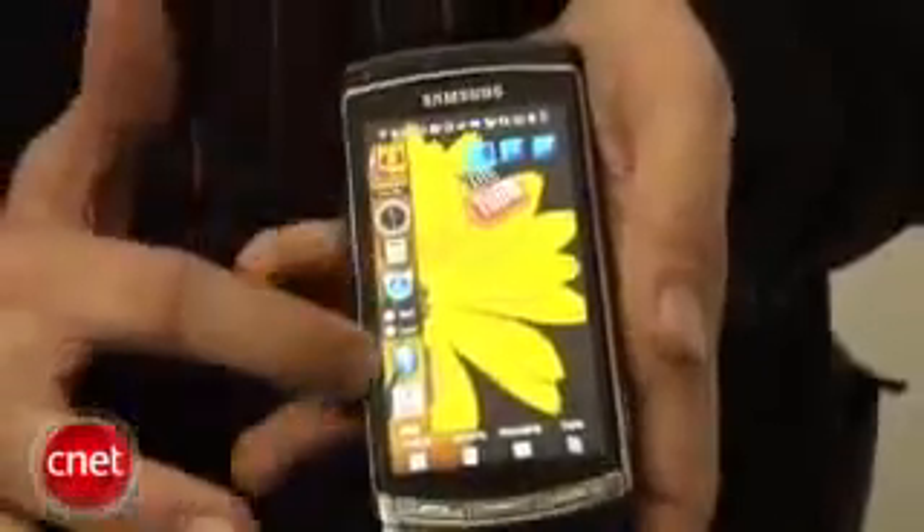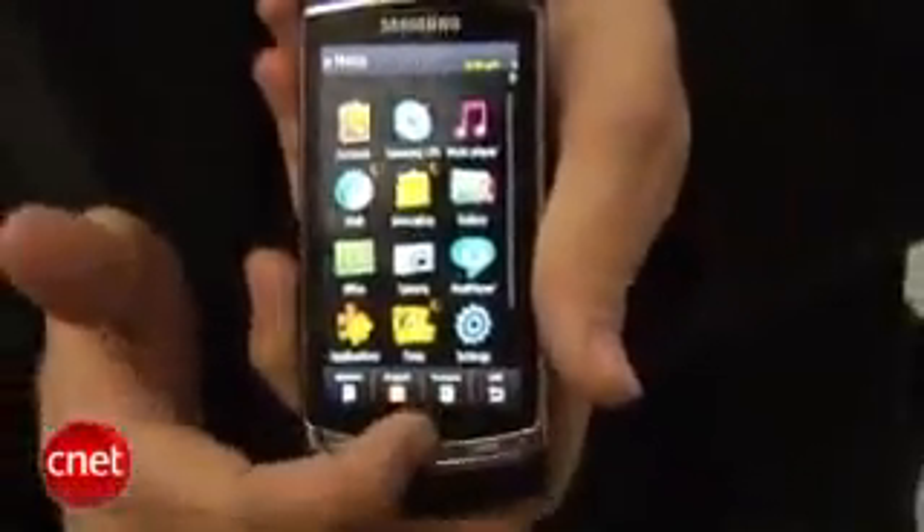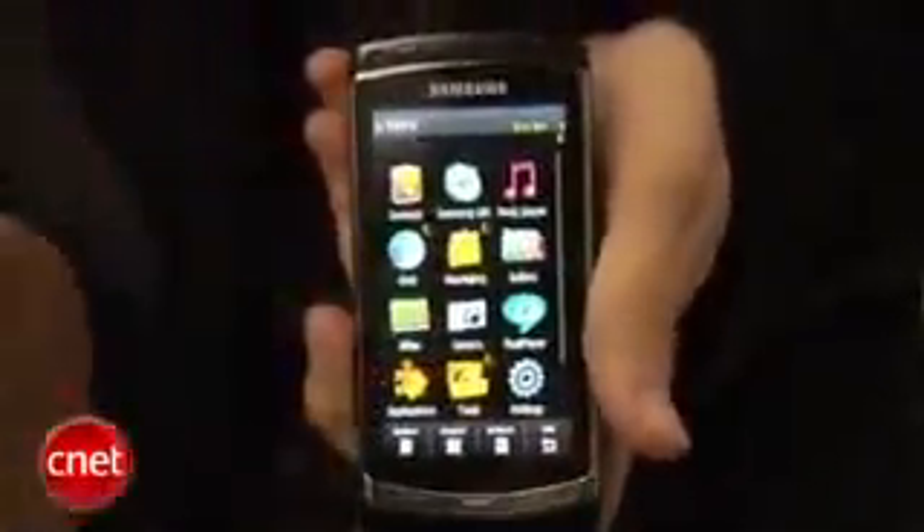It does have Samsung's TouchWiz interface. You can see the icons all there on the side. It's very similar to the TouchWiz we've seen on other phones in the U.S. Also, this is a 3D interface, and what you can do is you can slide that over like that — it kind of looks like the corner of a room. There's a little bit of an effect going on.